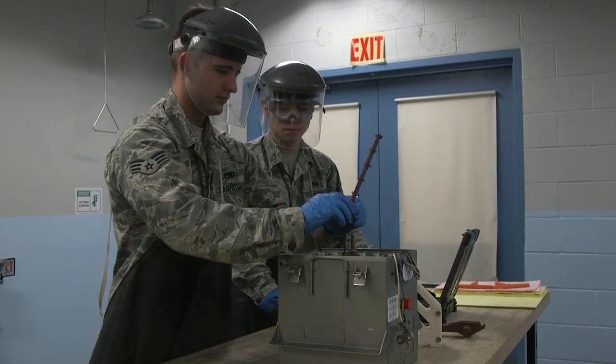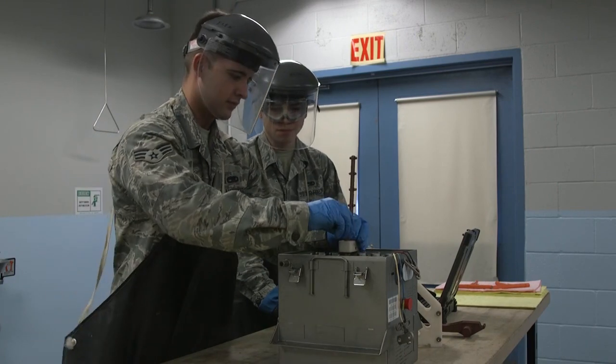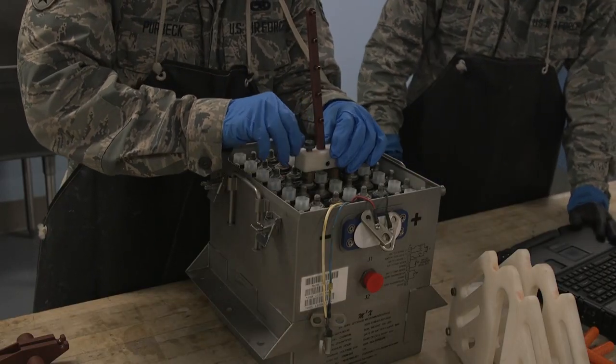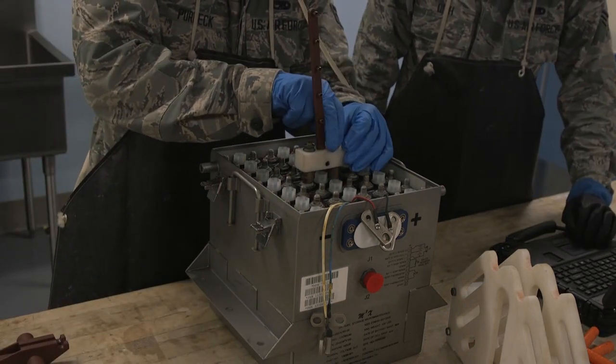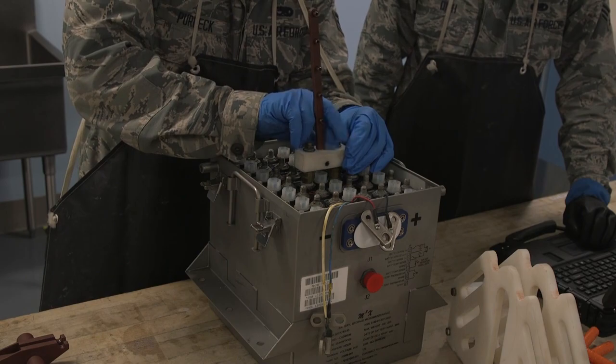So we reached out to our metals technology professionals at the 446th Maintenance Squadron and they engineered a solution. We developed a fully functional, leverage-based tool made to fit on top of the battery case, accounting for multiple cell positions.